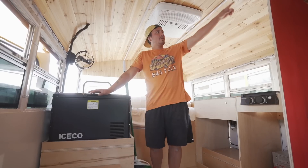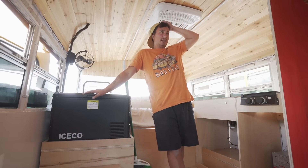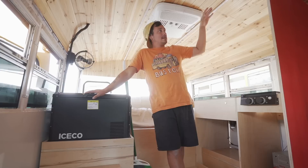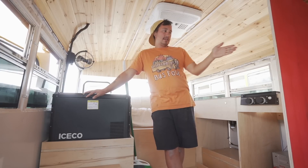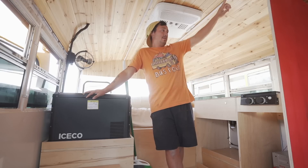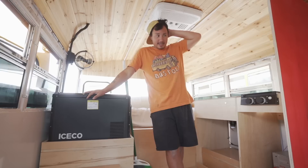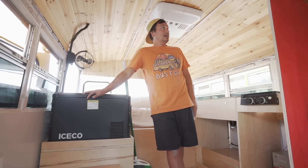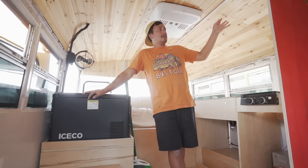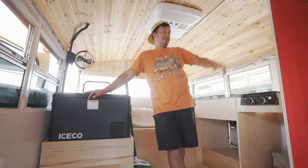I'm re-sanding the edges to clean the red guard off the wood edges because I really like the wood look. The red guard seals the inside of the stall and I'm going to polyurethane all of the exposed wood edges to keep that clean wood look. Everything in that stall will be sealed with either red guard or polyurethane, including the roof.